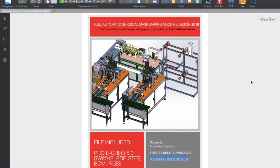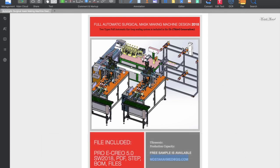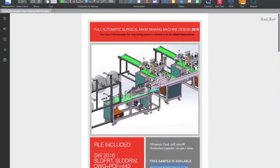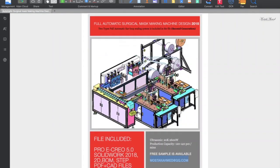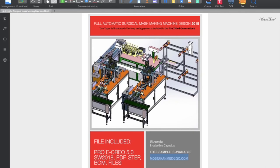Assalamu alaikum, welcome back. Today we are going to talk about the third generation full automatic surgical mask making machine design and its working procedure. In some previous videos you have seen the first generation, which is the most popular design of mask making machine. Then I made another video for the second generation machine with a full automatic ear loop sealing system.